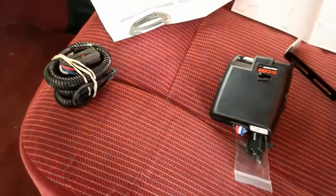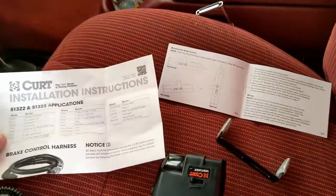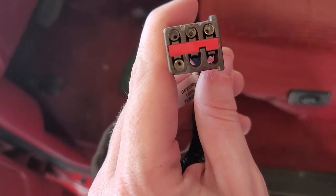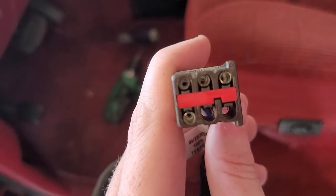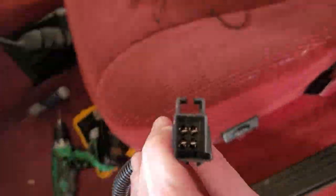As for the harness, it comes with the harness itself and an installation guide for the 95 F-150. There are four actual pins on this connector, so you'll make sure those four pins match up with the pins underneath the dash when you hook that up. The other side is just a normal four-pin connector just like that.